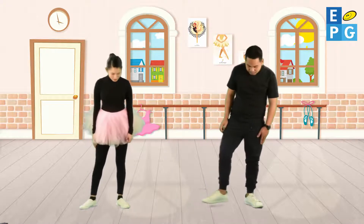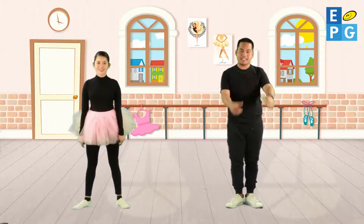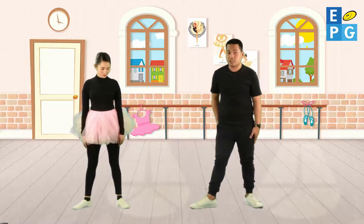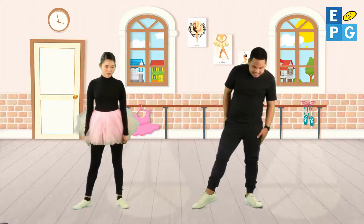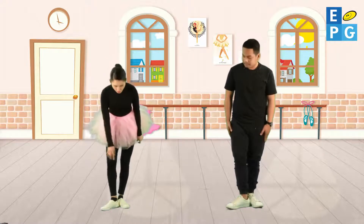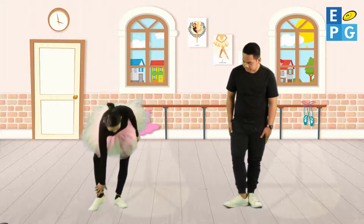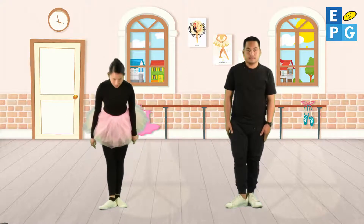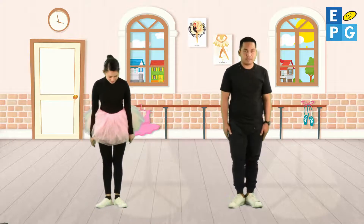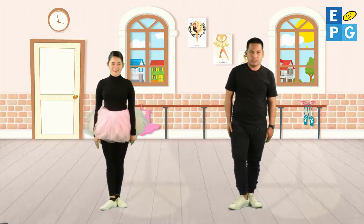Let's review: first position, second position. Great job kids. Now let's move to the third position of basic feet. From the second position, we will just move our feet beside the other foot. Make sure you stand straight — you should touch your heel to the middle of your other foot. This will be your third basic foot position. So again: first, second, third basic foot position.